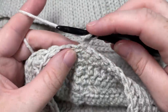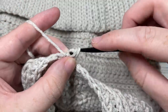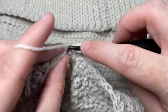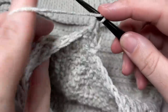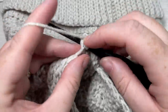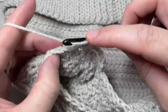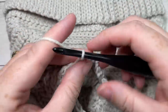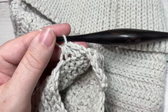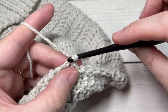For round 30, work a herringbone half double crochet into each of the next three stitches, followed by a half double crochet two stitches together. Repeat that all the way around — herringbone half double crochet in each of the next three stitches, followed by a half double crochet two stitches together all the way around. Join with a slip stitch into the top of your first stitch. At the end of round 30, chain one and turn your work.